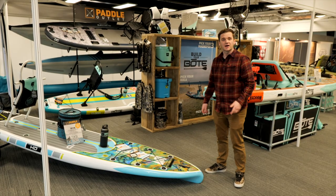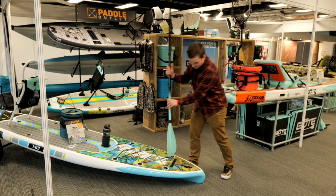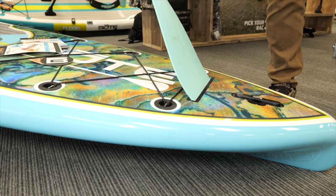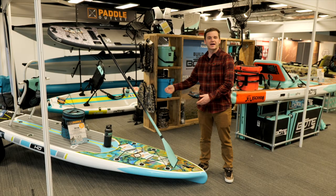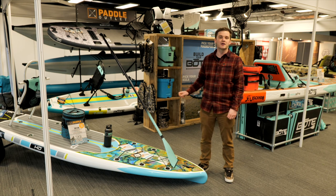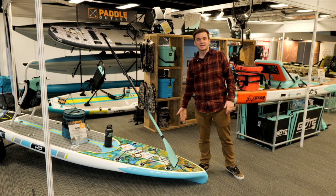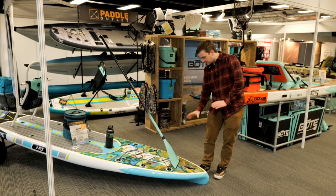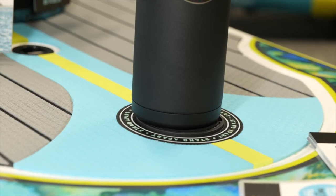Another cool feature in the Gatorshell boards is the fixed paddle sheath down here. The paddle goes in like so, which leaves you paddling hands-free for casting, grabbing something out of the cooler, or sorting out your rack. It's unique to Boat — nothing else has the paddle sheath. My favorite feature: a small detail but really useful. You've also got MagnaPod etc.